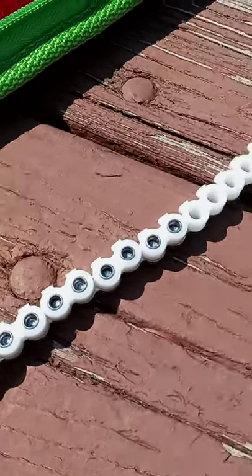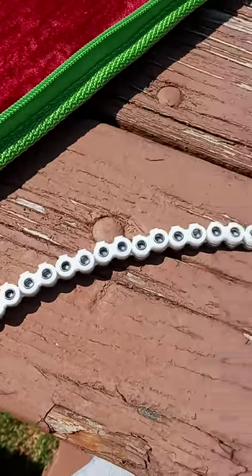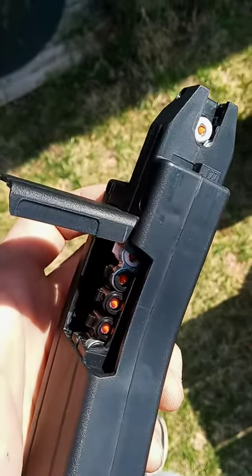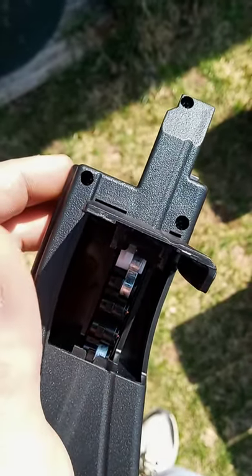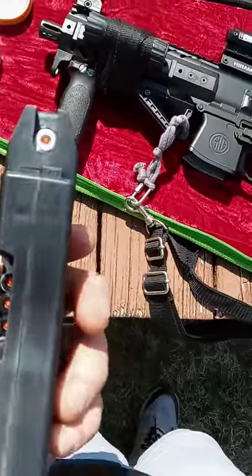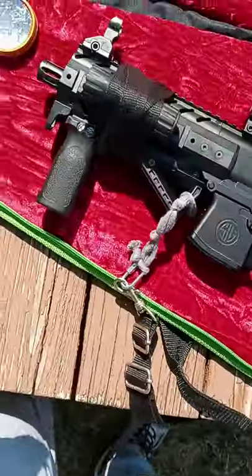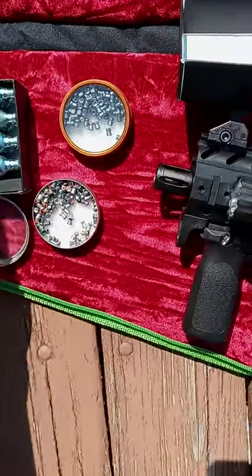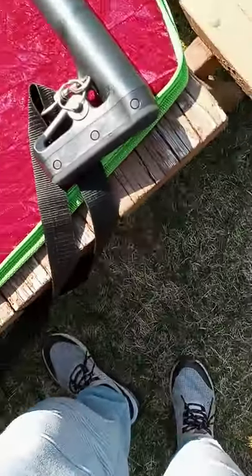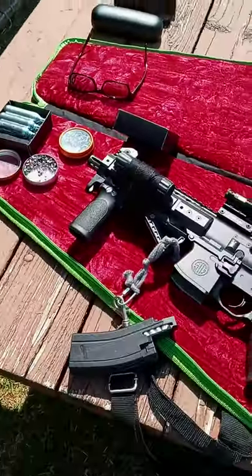I'm loading them in flush first, and then you've got to use this little tool to seat them all. Now I've got them all flush and I'm going to use the tool to seat them all in. Now we've got our Gamo Redfires in, and they come out just ever so slightly past flush, so I hope I don't have any cycle issues. But I've seen other people fire these same pellets with the same rifle making videos, so I'm hoping that all goes well. I got a 40-pack of Sig Sauer brand 12-gram CO2 cartridges with it, so it's not like I'm going to run out of air anytime soon. We're going to charge a fresh one and let her rip.